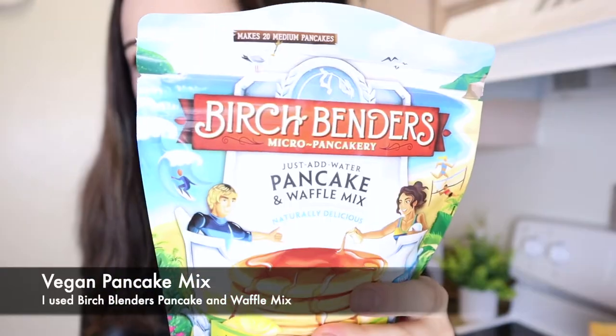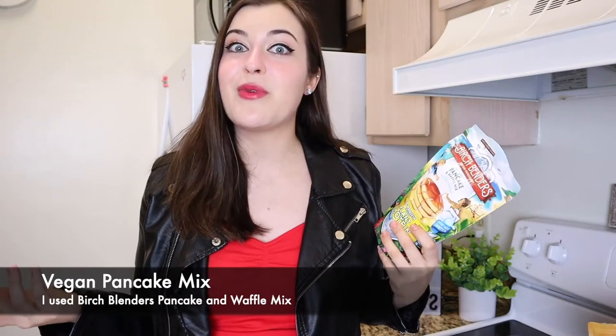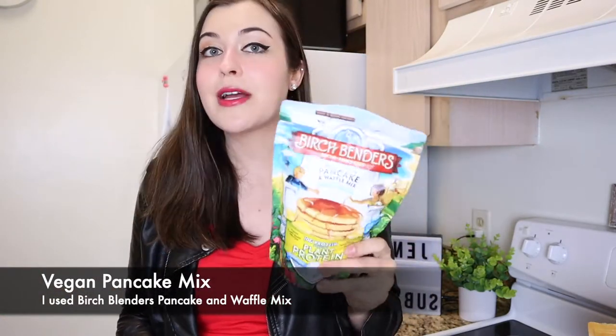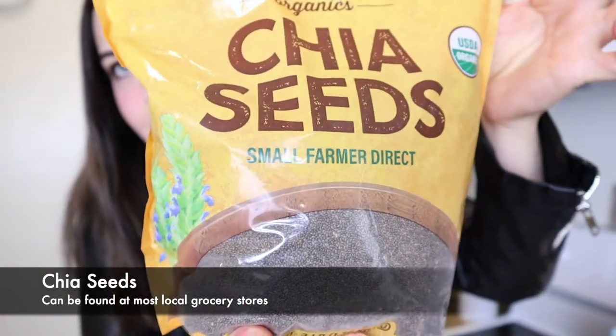First ingredient is going to be your pancake mix. This is Birch Benders' pancake and waffle mix. You can use any kind of pancake mix you want, but this one is specifically vegan and high protein, so I recommend using something like this. Next up, we're going to need some chia seeds. These chia seeds I pick up at my local Costco, but chia seeds are available pretty much anywhere these days.